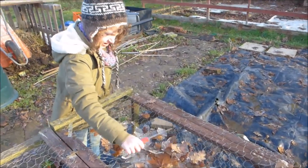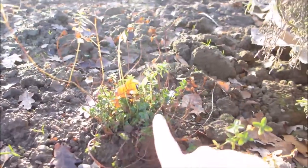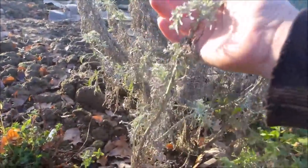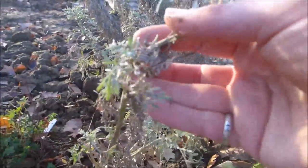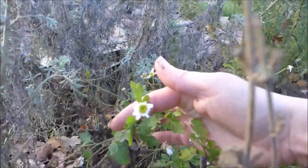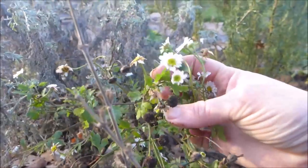I'm just going to finish up this video and then we'll go home and get warm. The last thing that we've got growing over winter is the herbs. St John's Wort — got some lovely new springy growth in there. The wormwood is dying back a bit, but again you can see some lovely new growth starting to come through. The feverfew, somehow, is still flowering — it just does not give up. It's a lovely cheerful sight on a really cold December day.